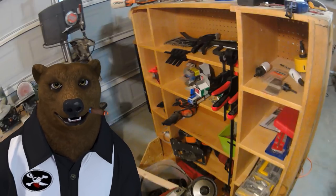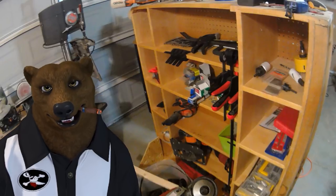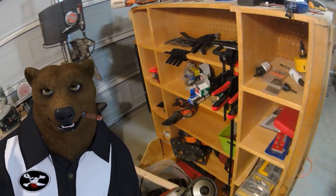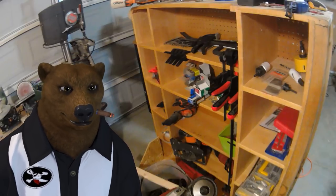Before we go down that route though, a lot of guys have been asking for a shop tour of the space that I had set up. So we're going to go over basically what I had, to give you an idea of the mentality that the bear uses when putting together his cave.